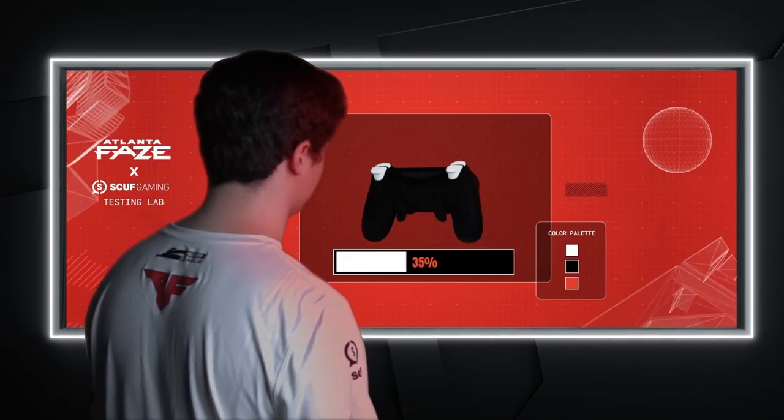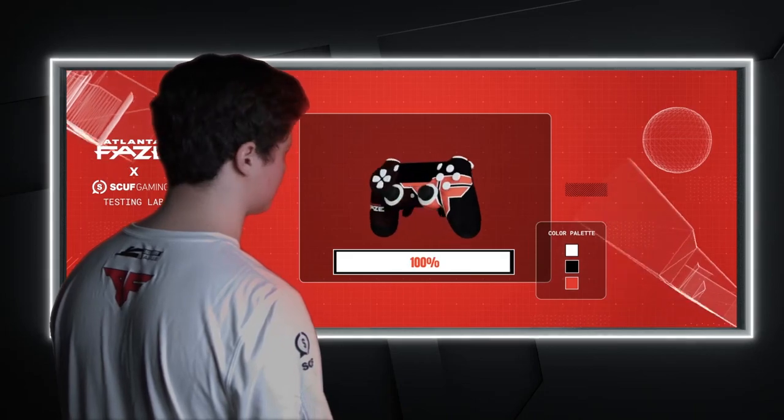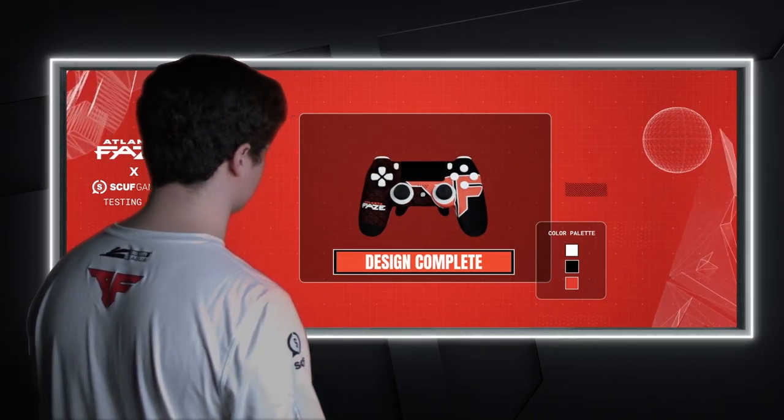Maybe a logo? Yeah, I'm down. I just don't see the option anywhere. Let me see what I can create for you. This will only take a moment. Yo, that is the dopest Scuff controller thing I've ever seen in my life. Where can I get my hands on that?